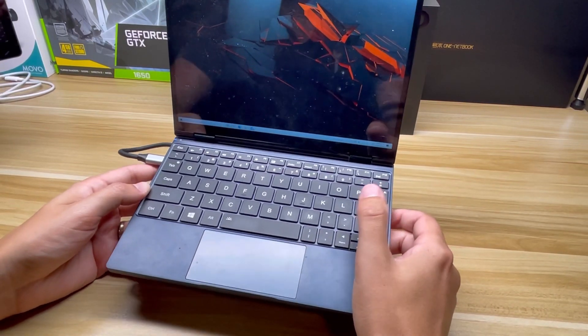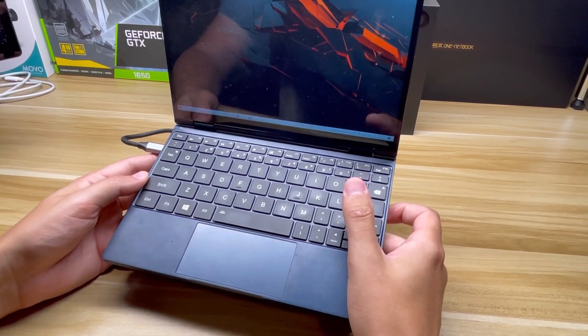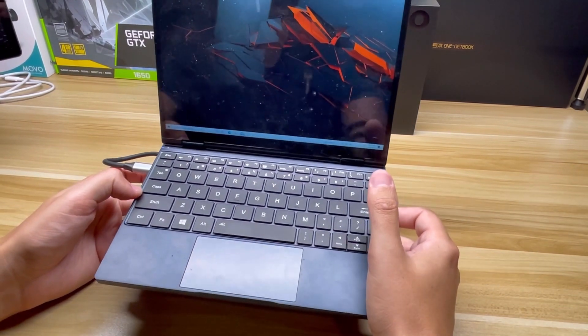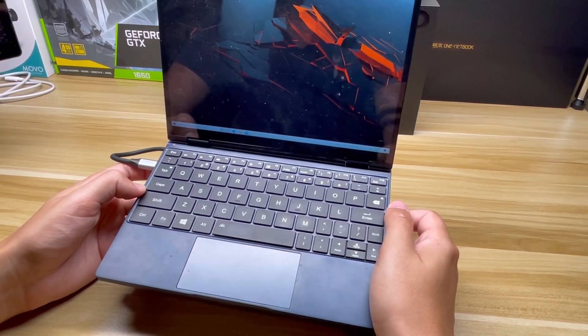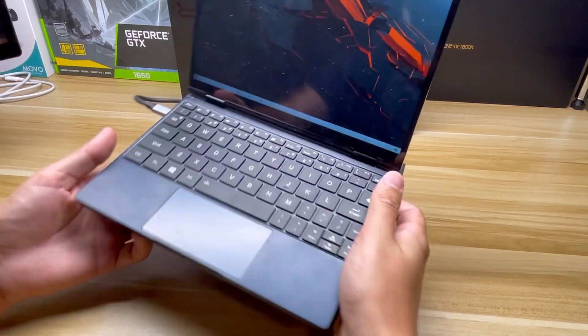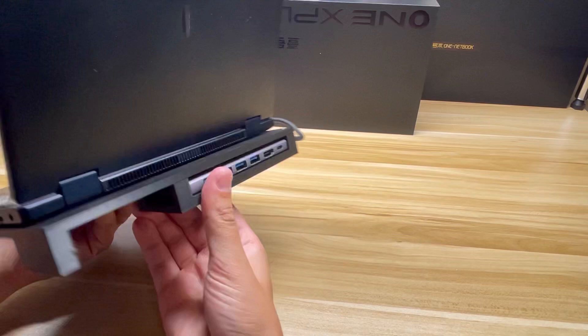Hey everyone, it's Project SBC. I wanted to show off a quick build video today. So I have my One Mix 4 in front of me here. This is a wonderful productivity laptop, but I kind of wish I had a spot to set it down and dock it. So I 3D printed a dock for it.